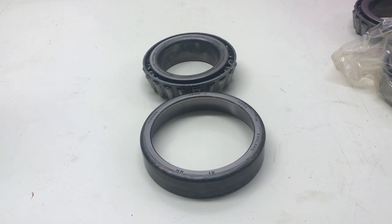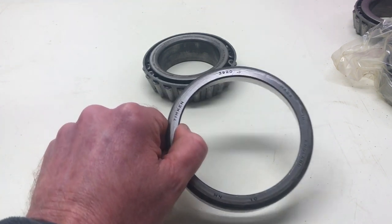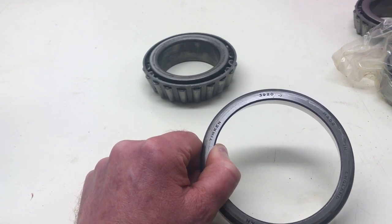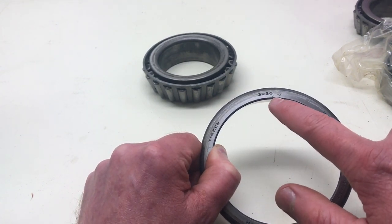Right, well, that worked better than I expected. I wasn't expecting them to come out quite that easily. Now, I don't know anything about bearings really, but what I find interesting is that this one — which is essentially the outer race — is marked as a 3920, and it looks like it's got a slash 3. I'm not sure what the slash 3 means, but I would have thought the two parts of the bearing should have the same part number. This one is a 3984, and it looks like it's a slash 2 engraved on there.